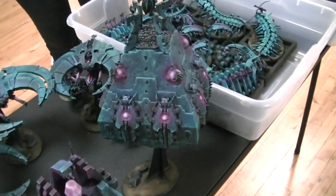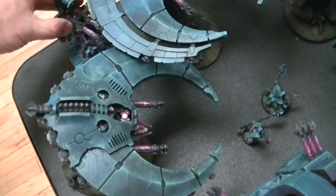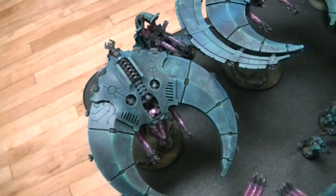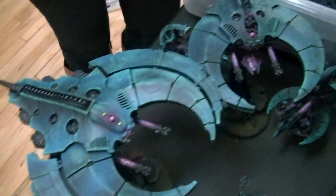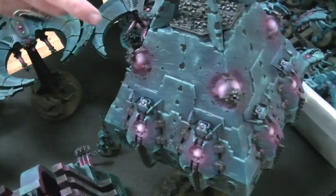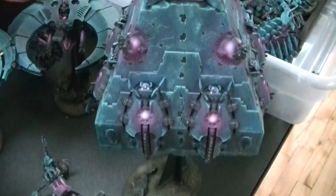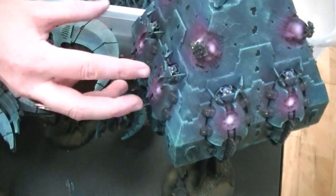Maybe some of the interesting things about the project. Well, I started off with black primer, then I did a teal overspray. Then I took foul green and did a dry brush. Then I did deep purple with the airbrush going into the glow. Then I did magenta for the glow.